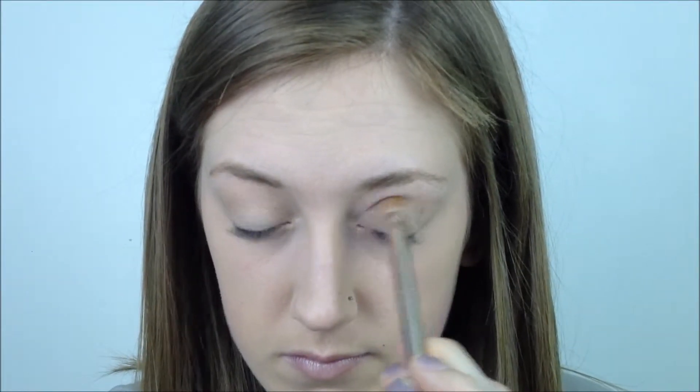Now I'm using my BH Day and Night Palette. I'm just taking a matte really light brown color — this is just set as my base. Now I'm taking a slightly darker color in the brown family and running this through my crease. Then I'm taking a more champagne shimmery color and placing this in my outer V and also through my crease.